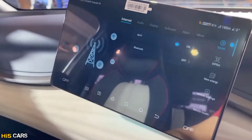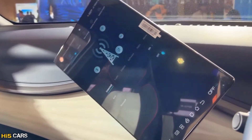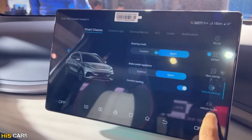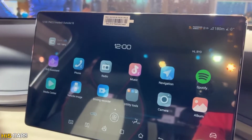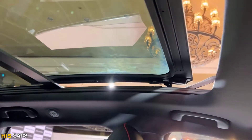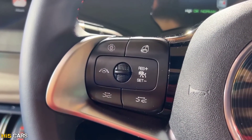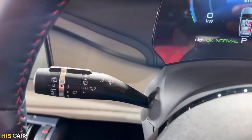The touchscreen is a 12.8-inch rotating infotainment system supporting Bluetooth connectivity, USB, AUX, FM radio, Android Auto, Apple CarPlay, and voice assistance. Voice commands can be used to close the sunroof and control other functions. The left side of the steering wheel has volume and audio buttons, while the right side has lights and wiper controls along with steering adjustment.